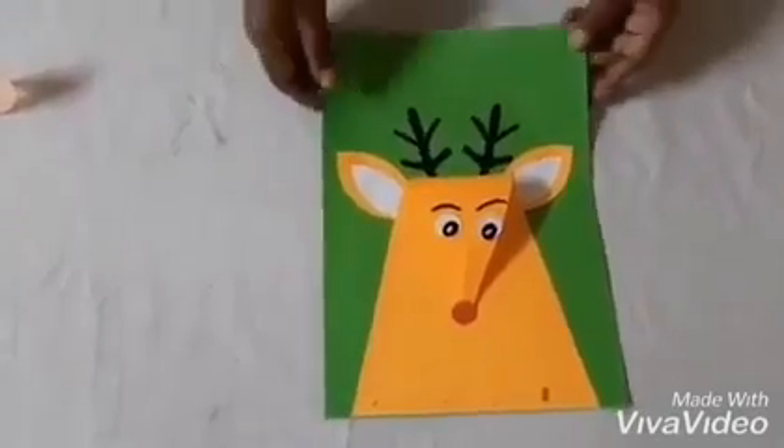So we are done with our craft! Finally you can see this beautiful reindeer craft. See you next time with a beautiful craft like this!